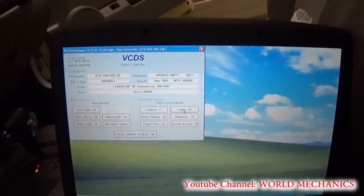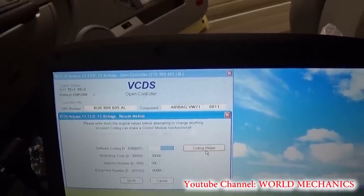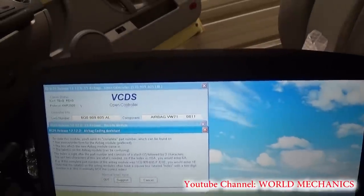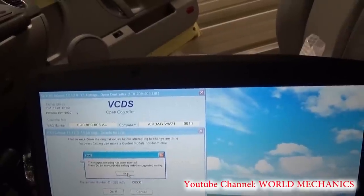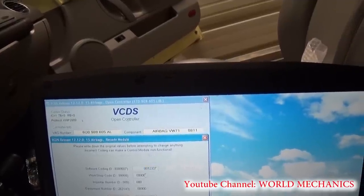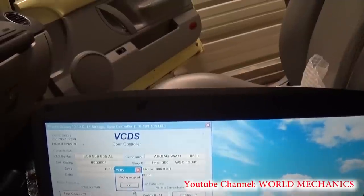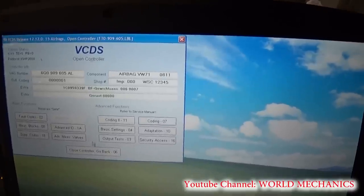Now we need to go to Coding 07. Here is the software coding — we need Coding Helper and Manual Index input. In our case the index is 001. The suggested coding has been inserted, and now we are going to put Workshop ID 12345, then click Do It. Coding accepted — OK. Now we close the controller.